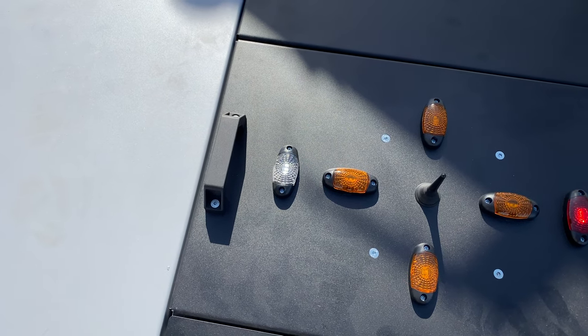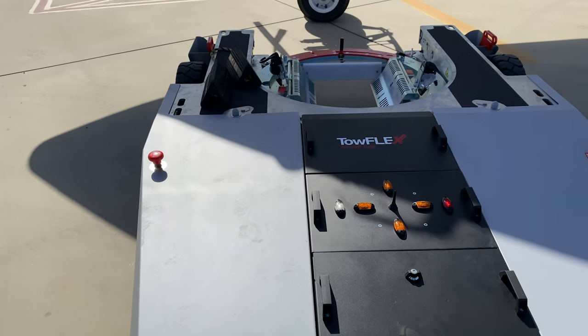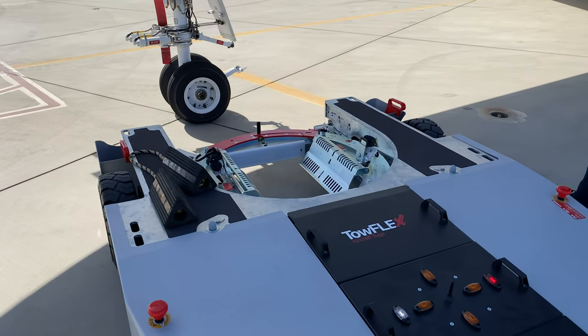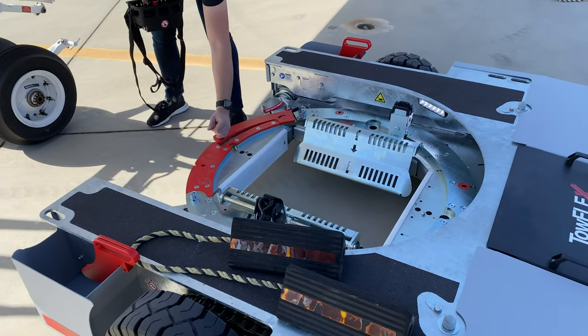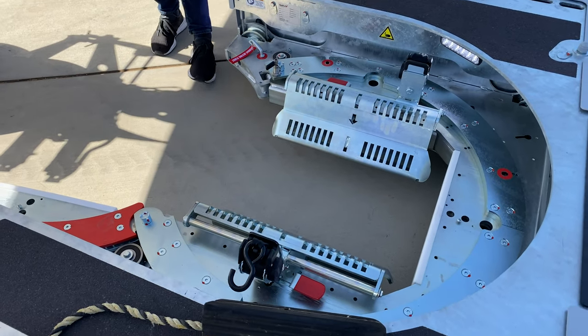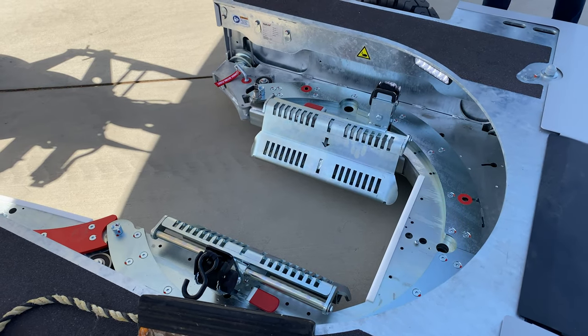The white light shows there is a radio remote control connection. In order to pick up the nose gear of the aircraft, you move the TowFlex close to the nose gear, you lower the turntable, you open the gate, and you bring the turntable adapters into position for the aircraft.